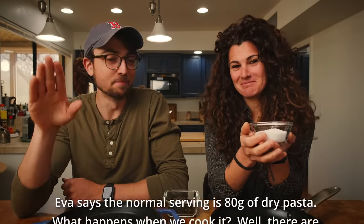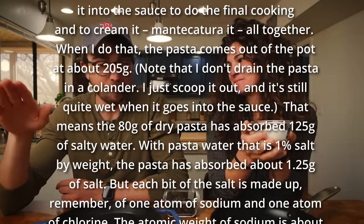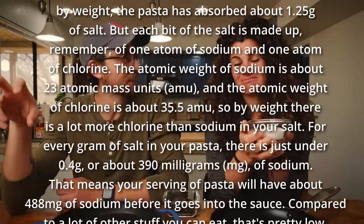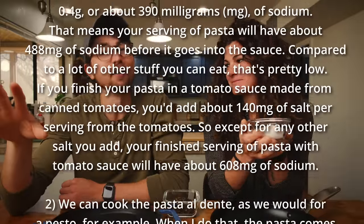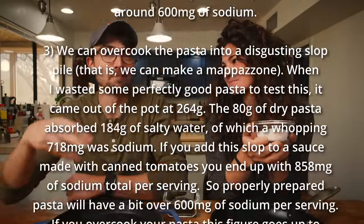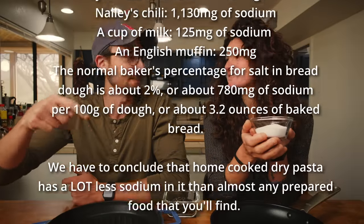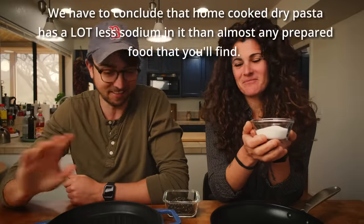Quick shout out to our friend Paul, who did the most incredible scientific analysis of how much of the salt is actually absorbed by the pasta, to prove that you're not over-salting or getting too much sodium by properly salting the pasta water. I'll put a link to his analysis down below — it's amazing. Don't be scared when you season your pasta because the pasta water needs salt.